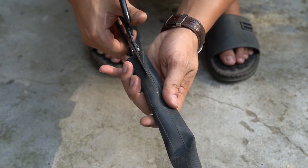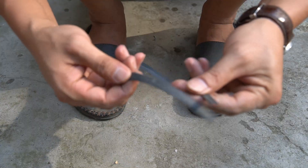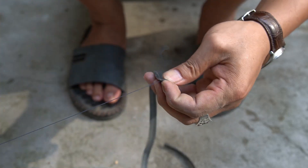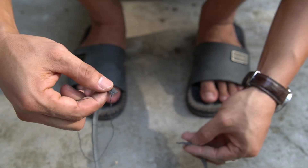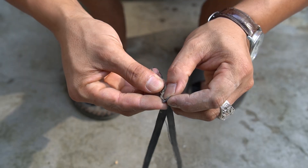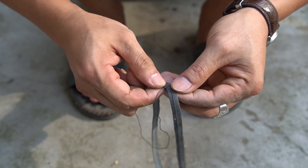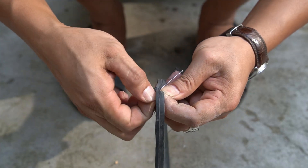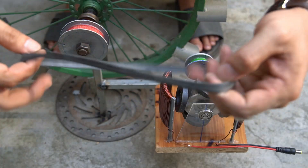Next I used a tire inner tube to make a belt. To get a circular belt I used a needle to sew the two ends of the belt together. Be careful so it can last as long as possible. Now I will put the belt on the two pulleys.